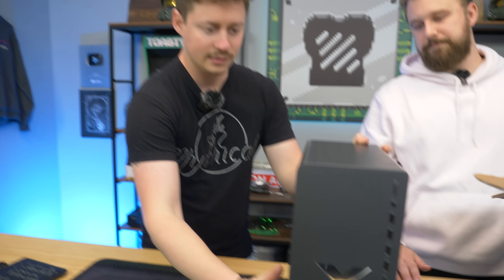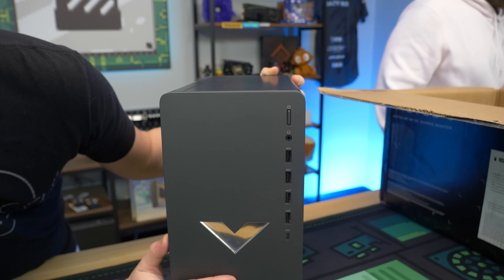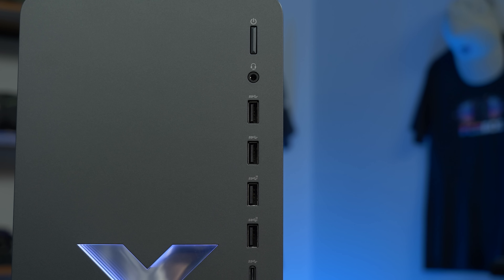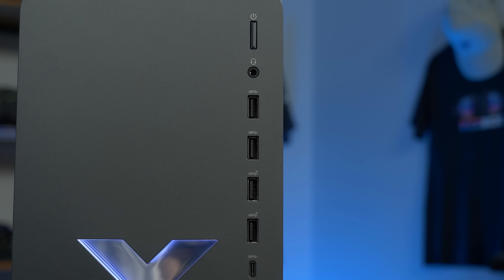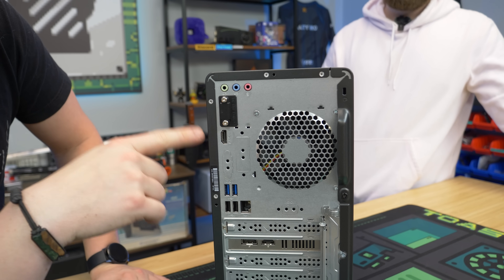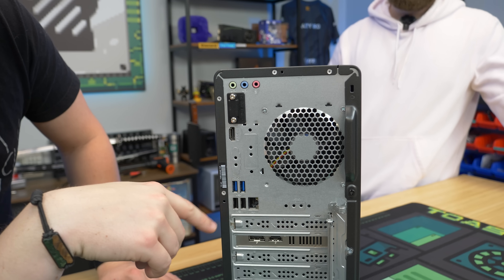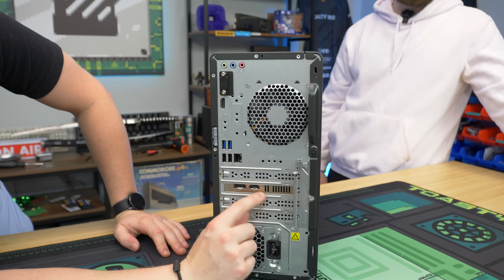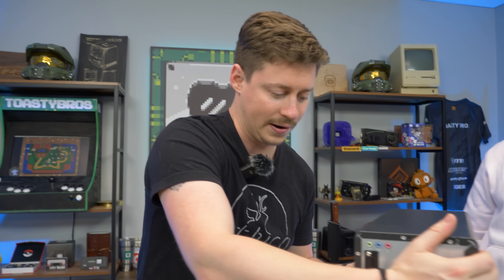Let's go over the ports. In the front, in typical Victus fashion, we have a lot of ports: a combo headphone jack, four USB 3.0s, and one USB Type-C power button. In the back, we have additional audio ports for a separate mic and headset, two USB 3s, two USB 2s, Ethernet, one HDMI, and one DisplayPort. With the 5600G, you are getting Gen 3 support only, and with a graphics card like the RX 6400 — which is a Gen 4 card but a x4 card — we're not getting the full bandwidth you normally would with even Gen 3.